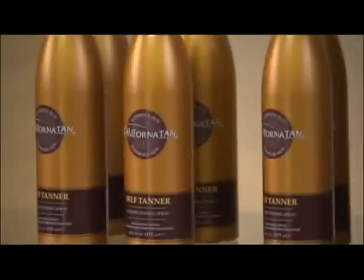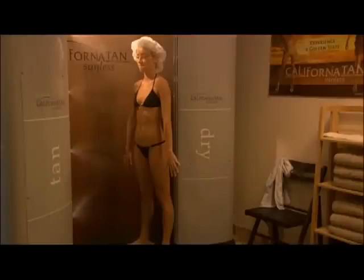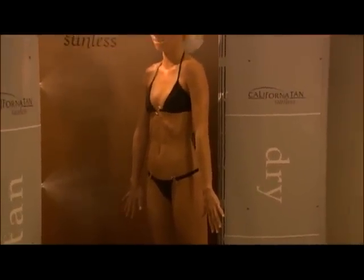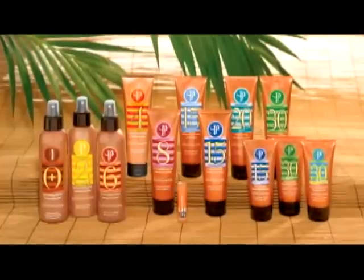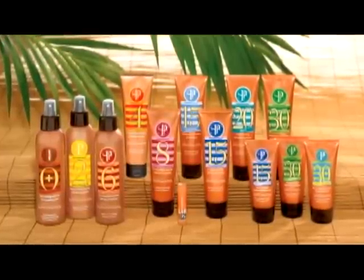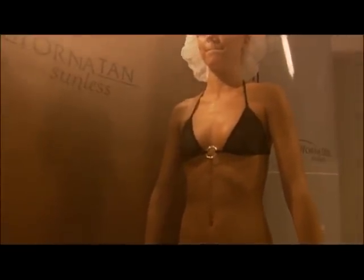Try California Tan's Bronzing Powder and/or self-tanner, available in lotion, spray or towelette form, to touch up your sunless tan at home and in between spray sessions. Remember that your sunless tan gives you the appearance of a tan but does not offer any protection from the sun. When heading outdoors, try California Tan Heliotherapy Sunscreen, available in a full range of SPF levels to protect your skin from sunburn. You now know all the tips and tricks to achieving a fast, golden, natural-looking sunless tan with California Tan.